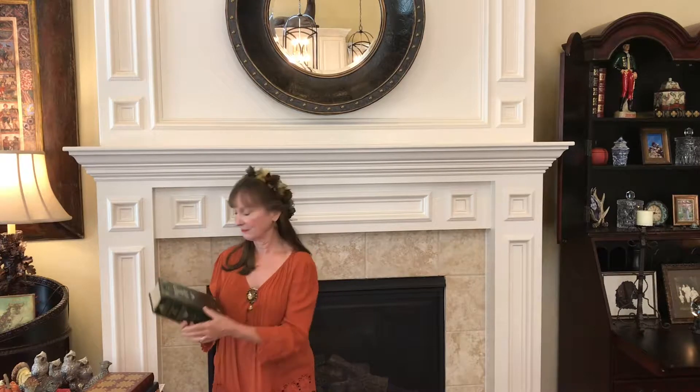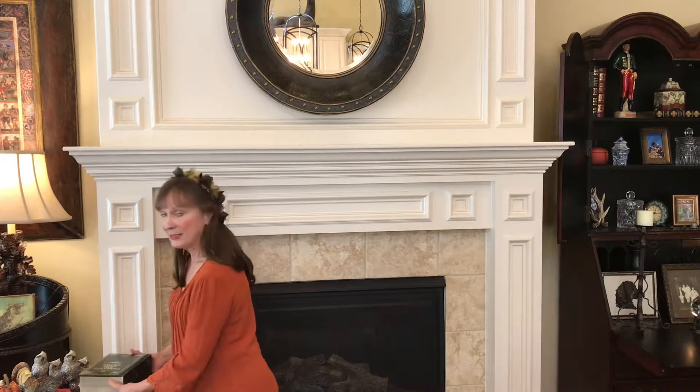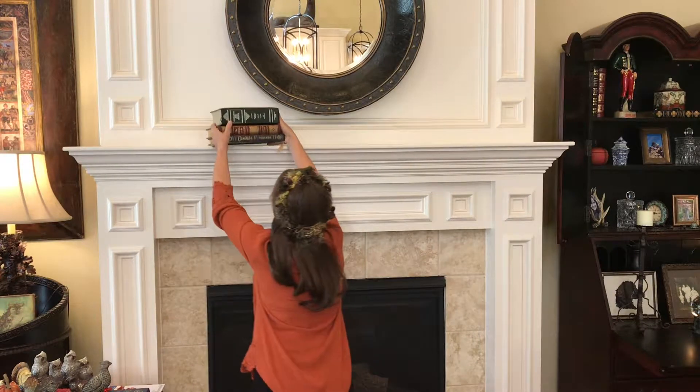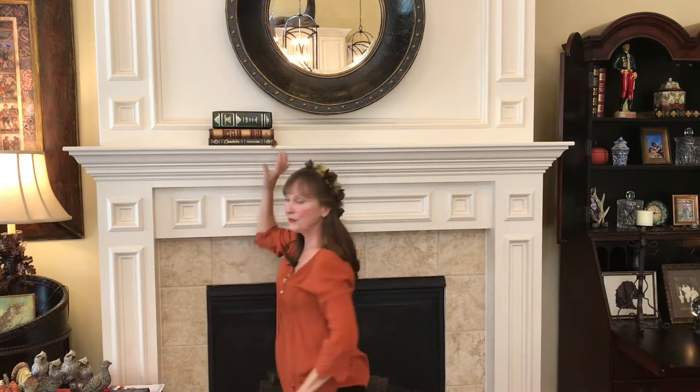We'll start by placing some books on the mantel to give us some height — I'll place three on the left of the mirror. One other hint: if you have a mirror above your mantel, be sure to clean it before you start decorating. It's awfully disappointing to have everything up there and then have to get the Windex out, so clean the mirror first.